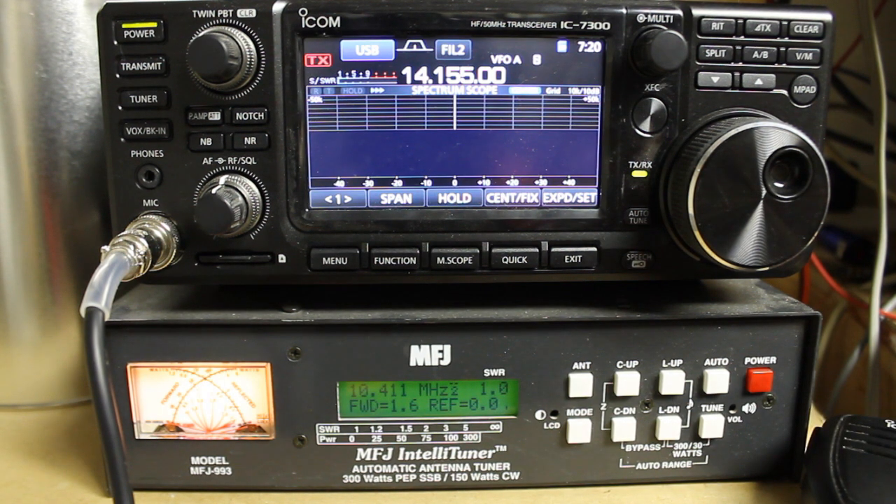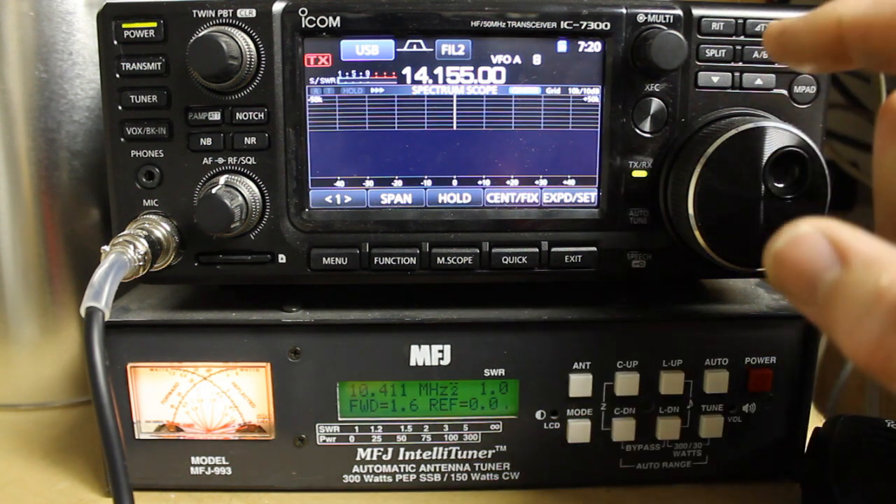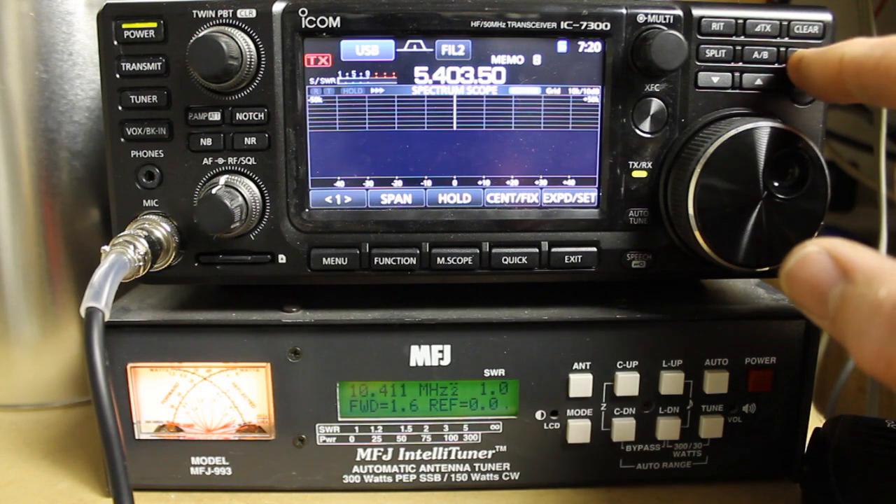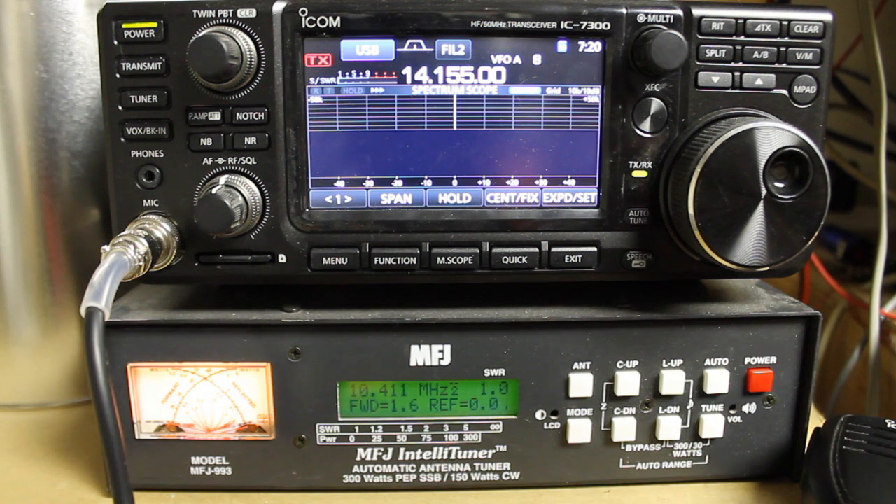We're back to the settings we had before, including the frequency, how the waterfall is displayed, and our memories — back on track where we were. That's some quick information on common issues, and also how to back up and restore your settings on the radio.